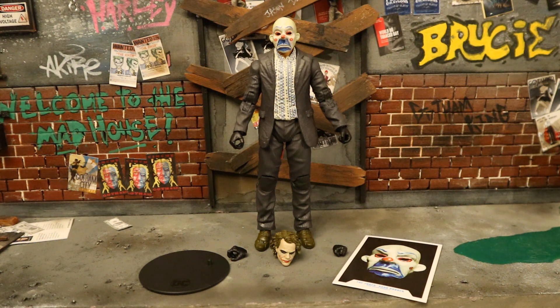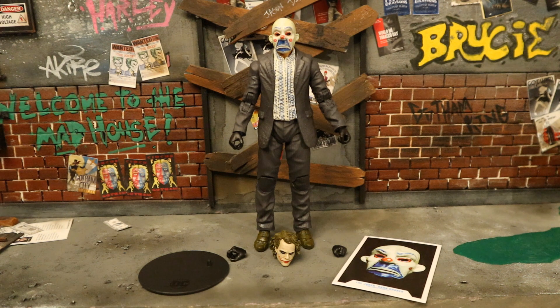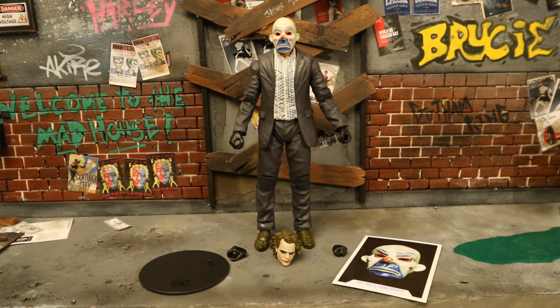They're only high dollar right now because they're new and hard to get — that will not be the case in the long run. I have the Mattel version of this figure, numerous of them, and the Mafix version, a couple of them as well. Like I said, army building is my specialty, especially Joker thugs and henchmen.